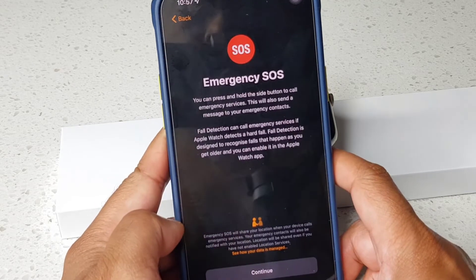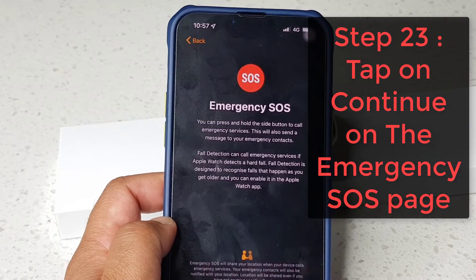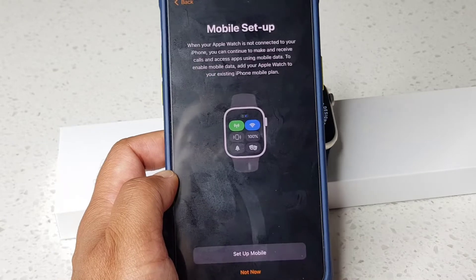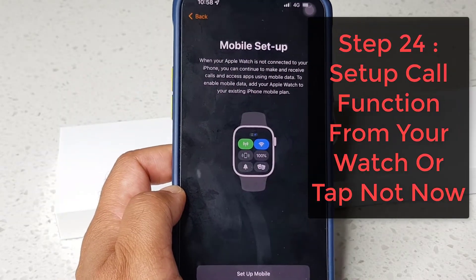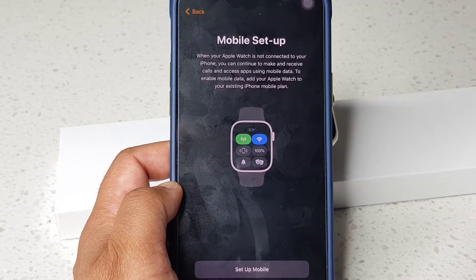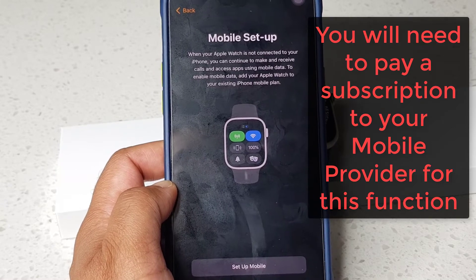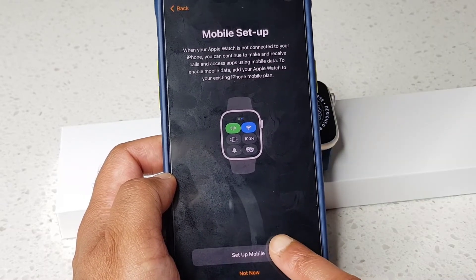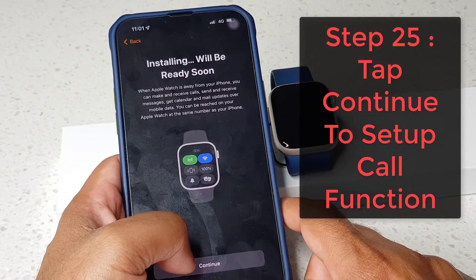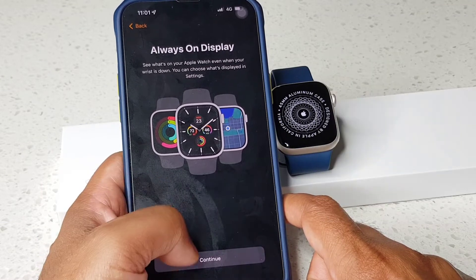Now it's asking for the iPhone passcode for the watch. On the Emergency SOS screen, you can hold down the side button to call emergency services — I'm going to tap continue. Next step is mobile setup — you can use your Apple Watch to make and receive calls. I've completed that step, so I'm tapping continue on the always-on display screen.